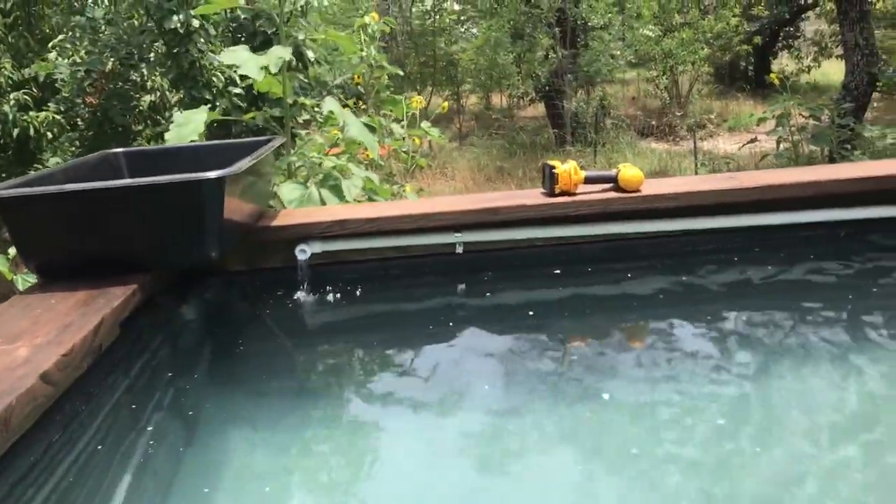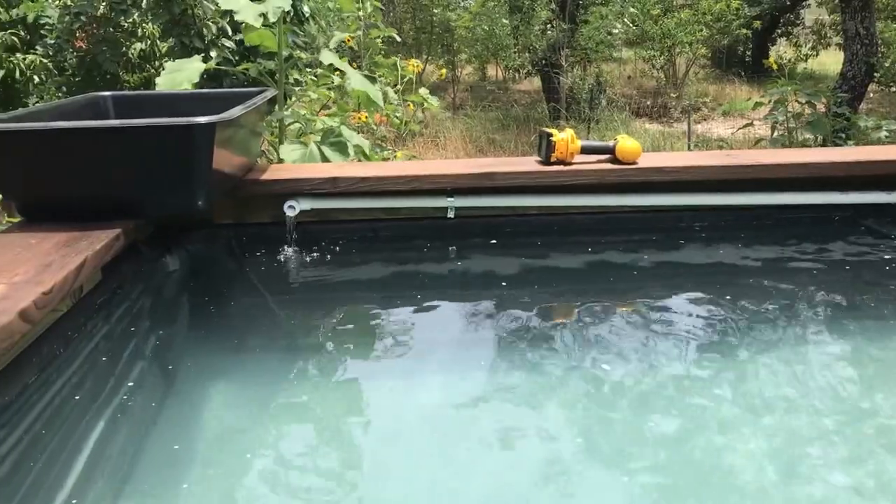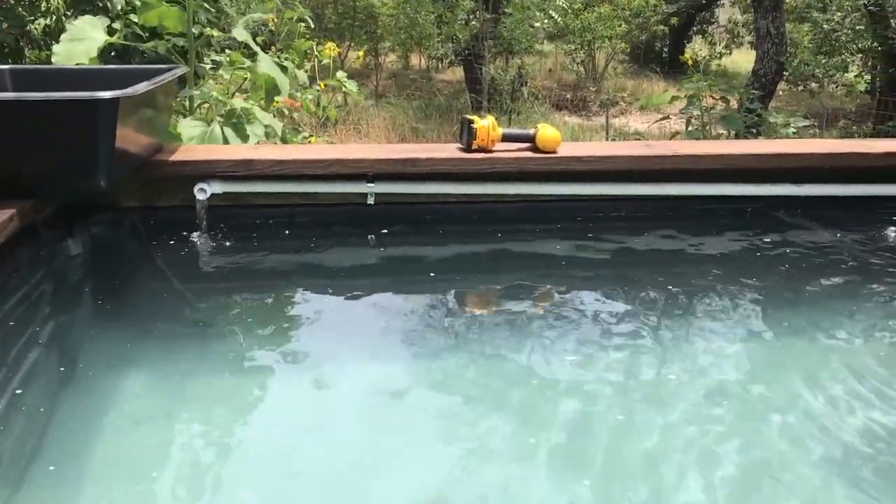This is going to help keep the water quality really good. We'll grow low nutrient requirement things in it — like mint would be a good thing, watercress, things like that. Because the amount of fish you'd have to put in here would be a major overstocking.